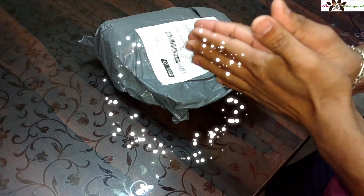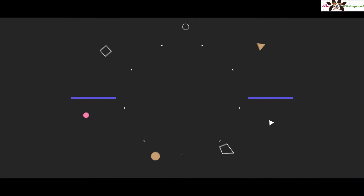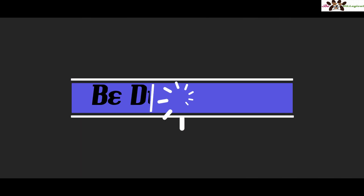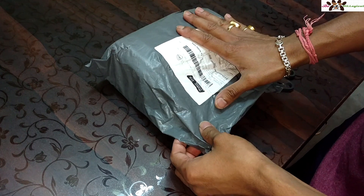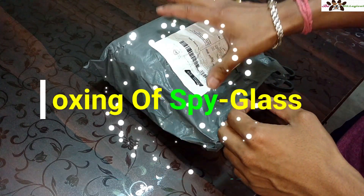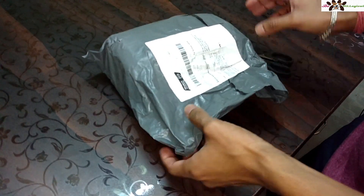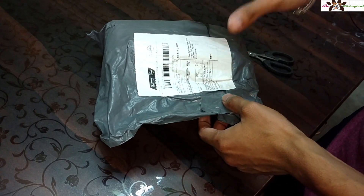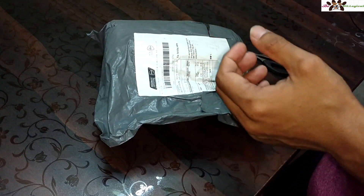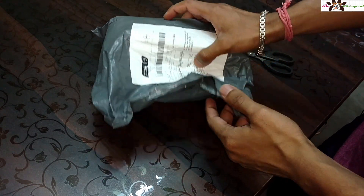Hi friends, welcome to my channel 'Be the Logical.' I am Ridoy, back with another video. This time I'm going to show you the quick unboxing of spy glasses. I ordered this one from an international product site and this one is a very handy product for anyone who has to do any kind of investigation, spy work, or is a private detective.